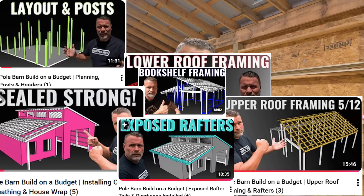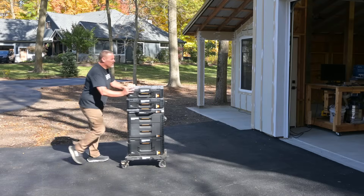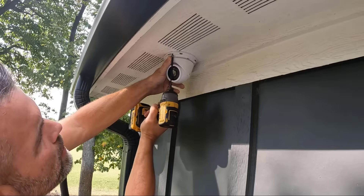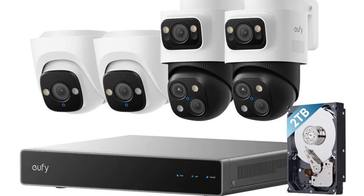If you're watching the channel you know all about this DIY pole barn. The last video we sealed it all up by installing the doors and windows, and since then I've been busy moving all my valuable tools and equipment into the barn. A couple years ago I replaced my older security system with a new system, but unfortunately that system doesn't see this far out from my house. And with that said, it's time for some real security — the Ufi S4 system in my pole barn.